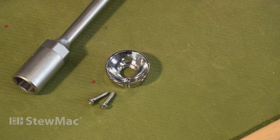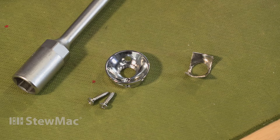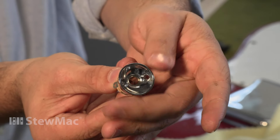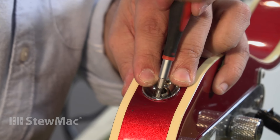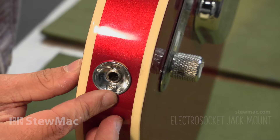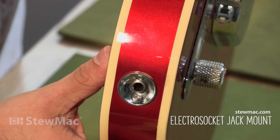So that was one way you could have fixed this guitar. The second method is to get rid of the retainer clip completely and use the electric socket jack mount. It threads directly onto the jack and has two screws that go into either side of the cavity, holding it in place. The electric socket is what I have on my own guitar — I think it's easier to install, easier to use, and I just trust it more than the retainer clip. But if you have a vintage Telecaster or want to keep your guitar original, the installation and removal tool is definitely the way to go.